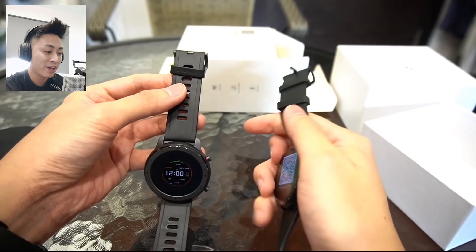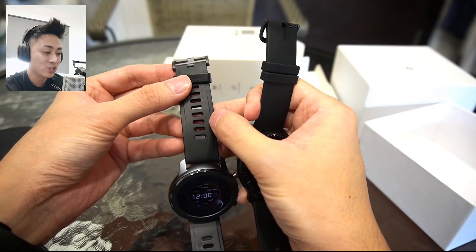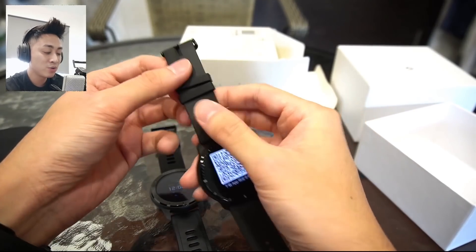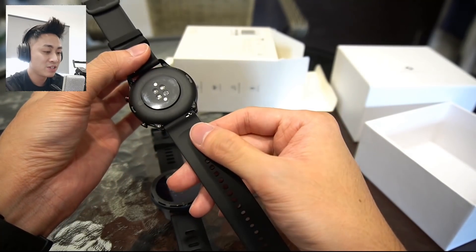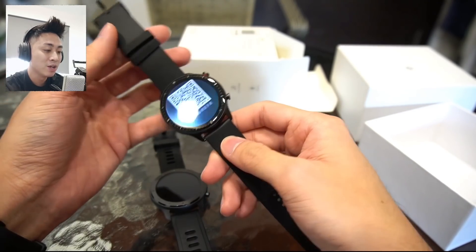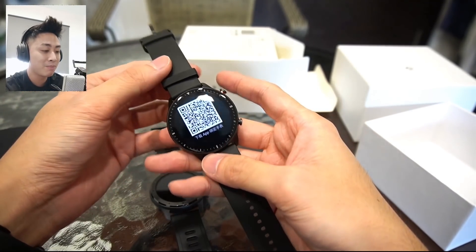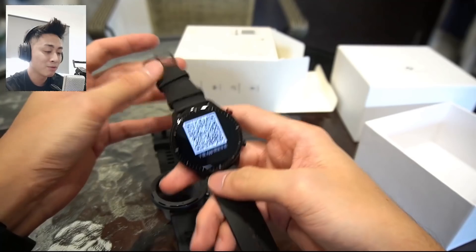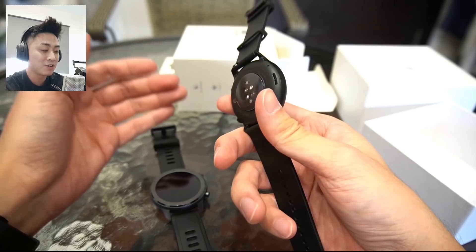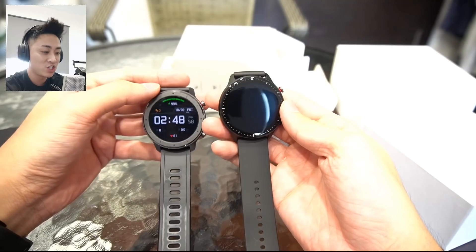In terms of the bands, I kind of prefer the old one. The GTR 1 has more shape going on, with some textured back. But on the GTR 2 it's very minimalist — everything is just plain flat, nothing too much going on. In terms of design, they've really stripped it down to something very plain and simple. It's a love it or hate it kind of thing. I don't hate this design — it's pretty good. It's just something different from the existing GTR.